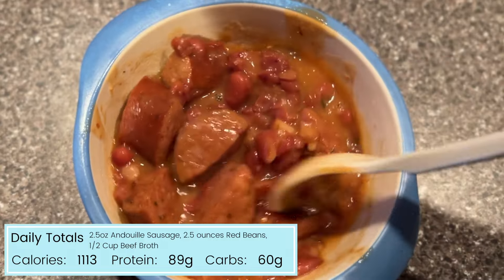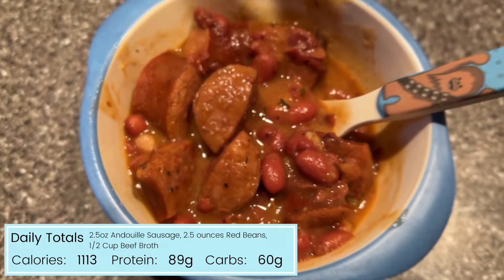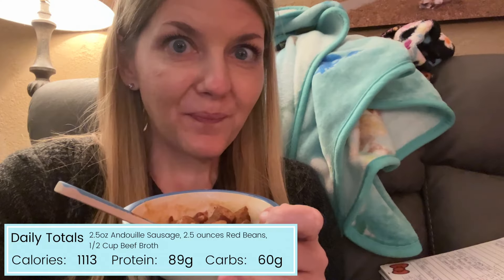After dinner my totals are 1,113 calories, 89 grams of protein, and 60 grams of carbohydrate. I had planned one more snack for today but I am actually really still full from dinner, so I'm just going to finish my protein shake and call it good. My calories today were a little bit lower than I'd probably like, but making sure I follow those hunger cues and stop eating when I'm full is really important to me — that's something I have never done in my entire life.